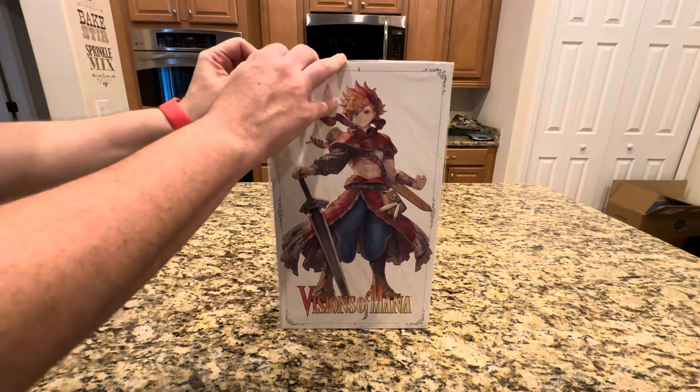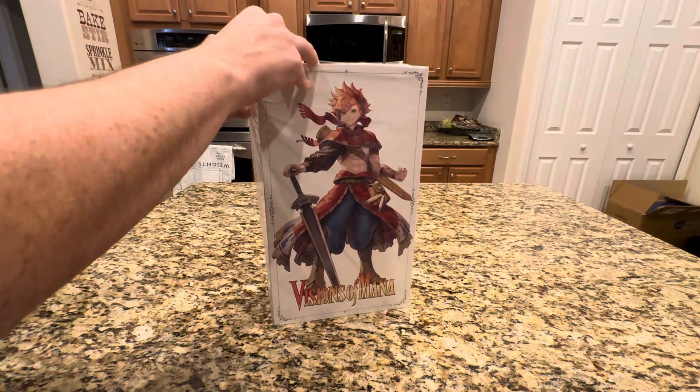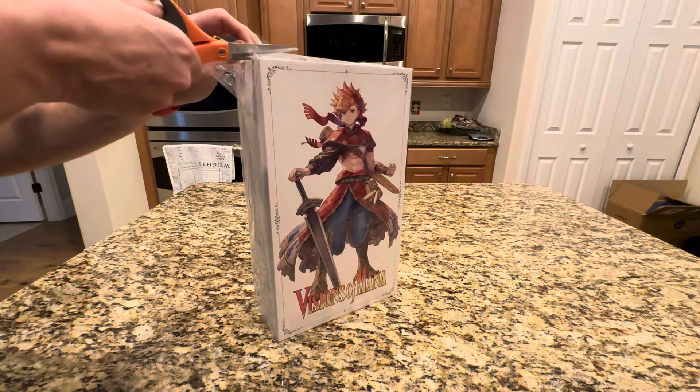The reviews have come out. If you bought it digitally, you're probably well into it. I've already seen people streaming and playing through it. But I really wanted this collector edition, so I didn't mind waiting.